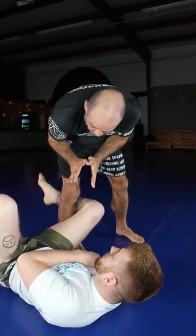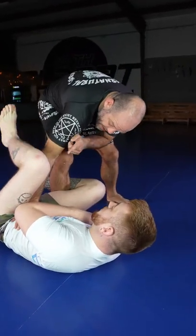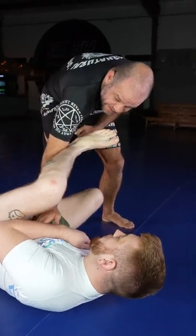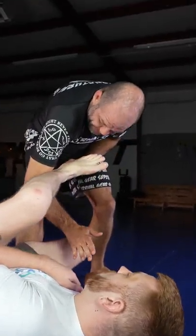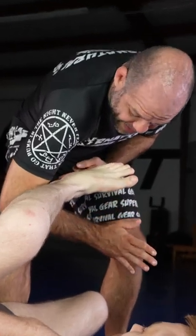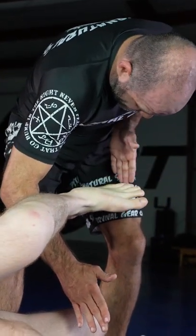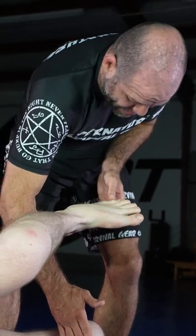One minute jiu-jitsu hack — this is the Esteema lock, or the sock lock. When I'm playing on this inside position and I feel that he wants to lasso this leg around, that's perfect. He laces it exactly where I want it. I'm going to slide my forearm down to the end of the ankle and cut my hip around the corner so that my hip meets the top of his foot.